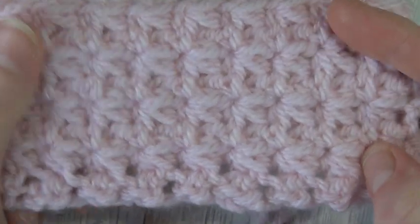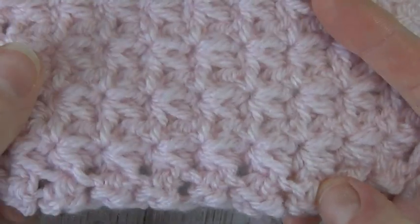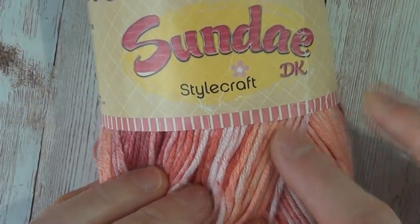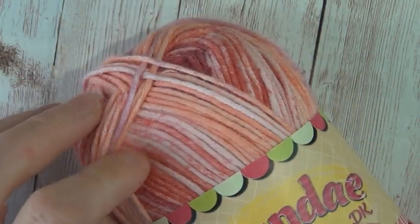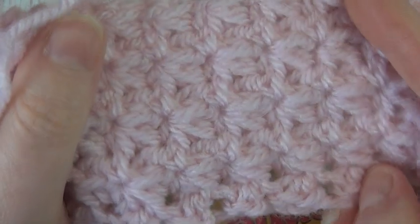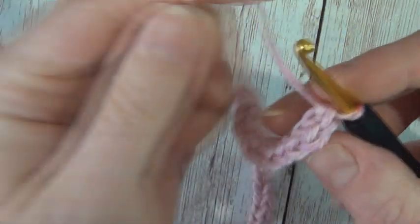You'll be surprised how easy it is. Once you've worked the first row it really is a repeating pattern — it's a nice simple one, so it's great for a beginner. What I'm doing is making the washcloth that we have free on our blog post for this stitch. I'm using Stylecraft Sundae because I'm hoping the differences in color will allow you to see more of how the texture in the stitch actually shows up.